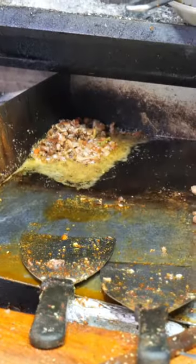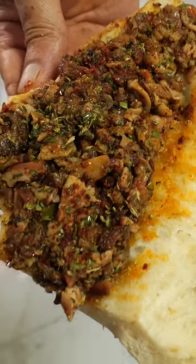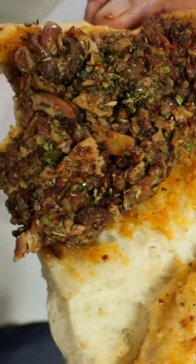And then they cut it up and put it on the flat iron, and then they put it into a sandwich with herbs and spices and all sorts of drizzles, and it is a wonderful, wonderful sandwich. You gotta try it. So good.